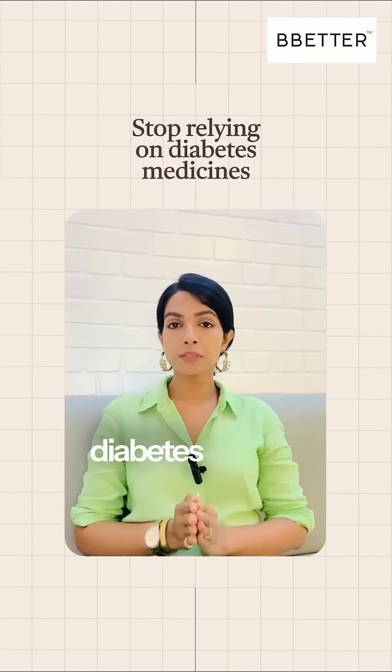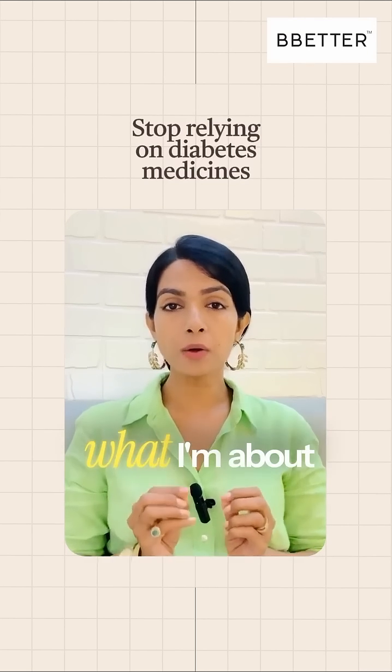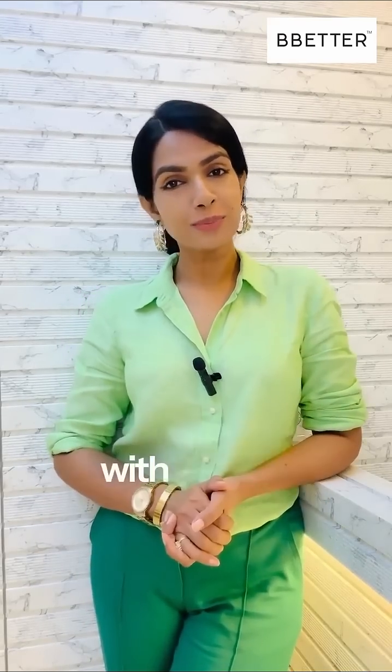You will stop relying on your diabetes medicines thoroughly for sugar management if you start practicing what I'm about to tell you in the next one minute. Hi, this is the second video of my series Reverse Diabetes After 55, and I'm doing it in collaboration with Be Better.